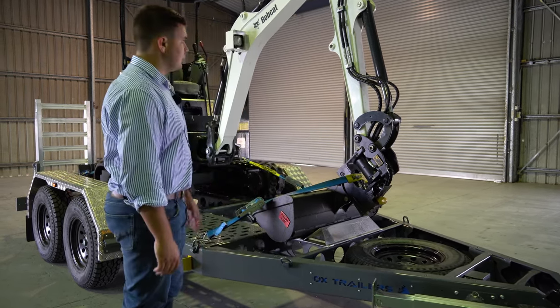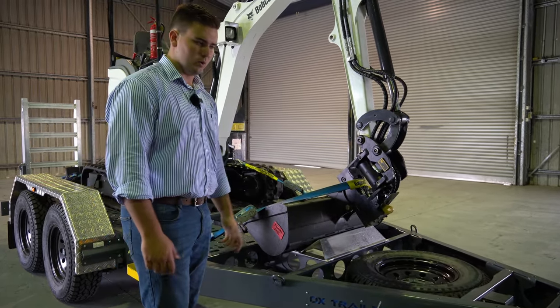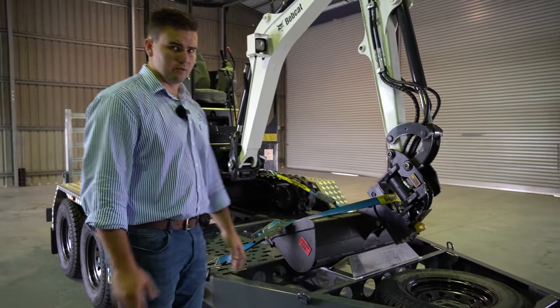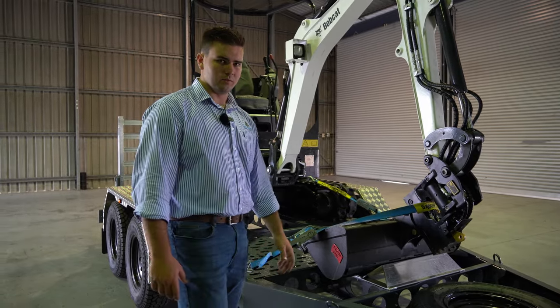This one is equipped with a few accessories — it's got the bucket rest at the front for any excavator that you might have. It can be positioned in three different positions, 100mm apart, to suit each different excavator.